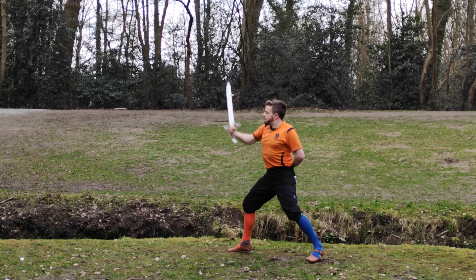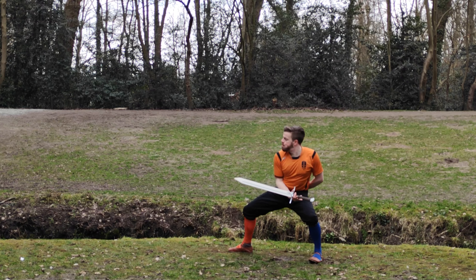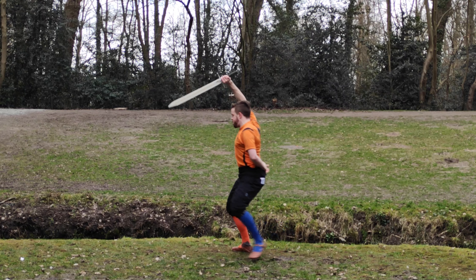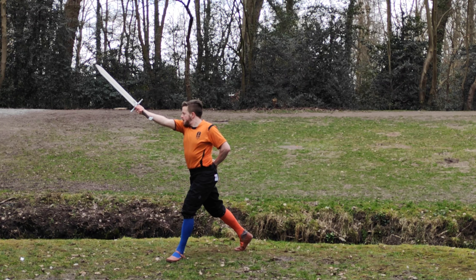It becomes more interesting if you look at the variation, because this play is quite similar movement-wise but is meant as a Duplieren from the left side. This does not only require the power generation that turning the foot gives you, but the increase in reach is very important here. First we have the Andrus Tau coming from the left, so we step in with the left. Then to perform the Duplieren we turn our left foot outwards - this generates power, but turning the left foot outwards also brings the right shoulder forward, allowing us to actually get the reach to reach the opponent with the short-edged Duplieren. So we see all kinds of different reasons to be turning the foot all at the same time, simultaneously.